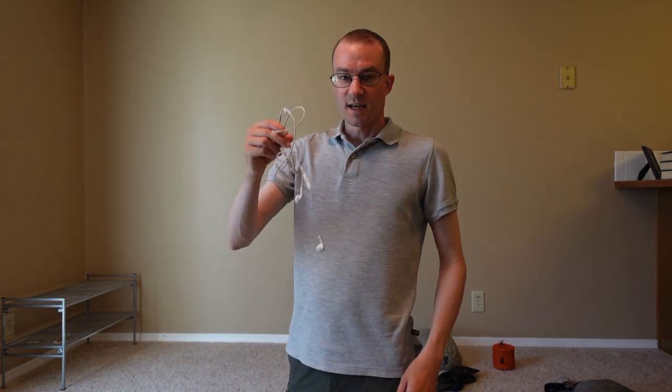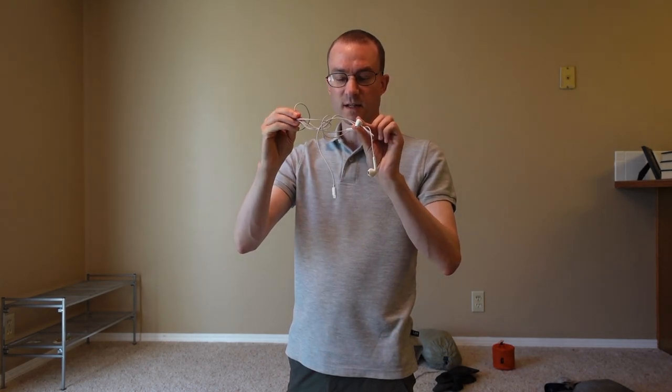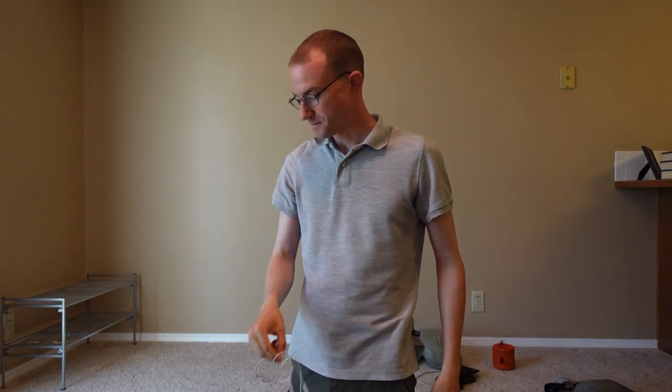The last piece of electronics I had was just little iPhone earbuds for editing everything and not disturbing other people when I was in a shelter.